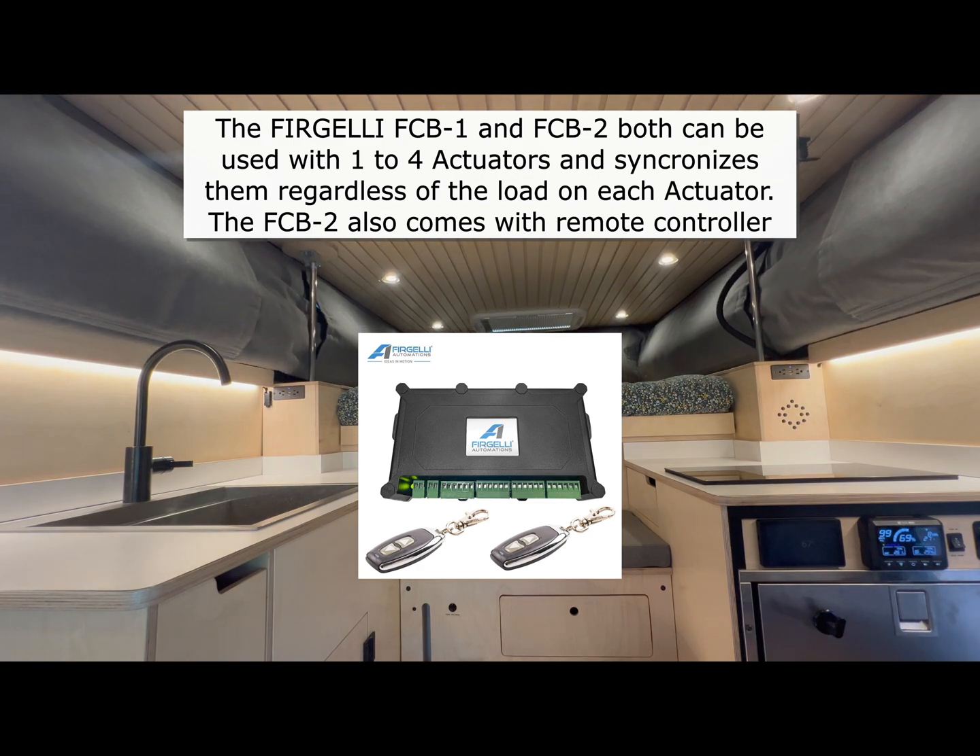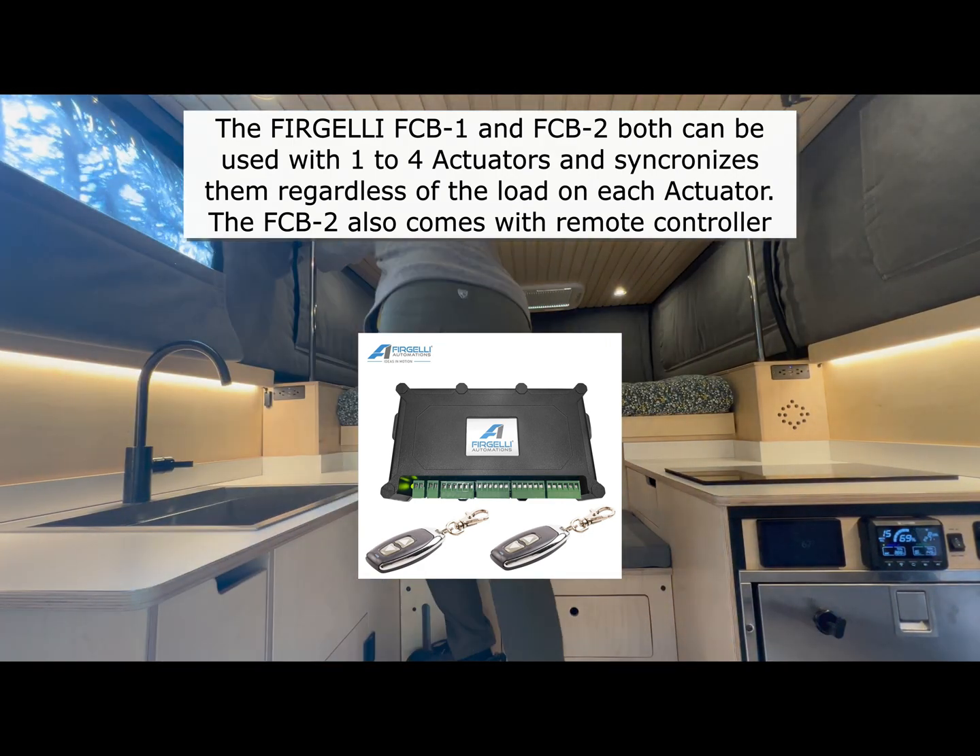I've been running this system for close to a year now, and it's been doing great.